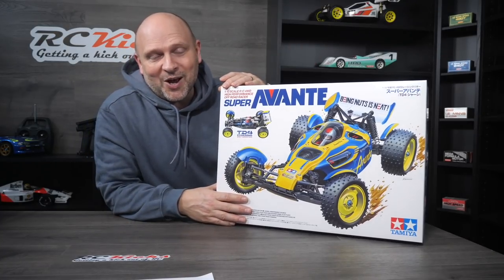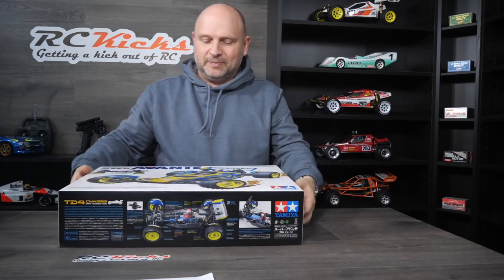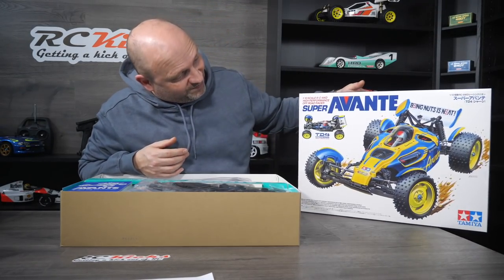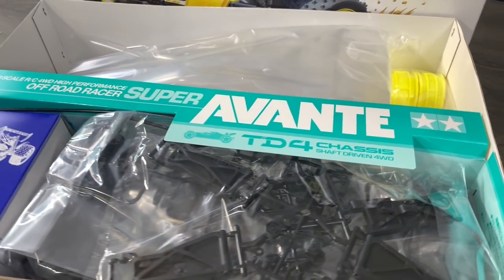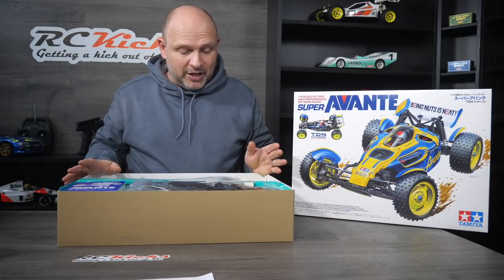Okay, that's enough waffle. Let's open it up and take a look at what you get for your money. The box art is lovely — beautifully done. As for the presentation, it's pretty basic. There's no blister packs or anything like that; it's a kind of generic layout.